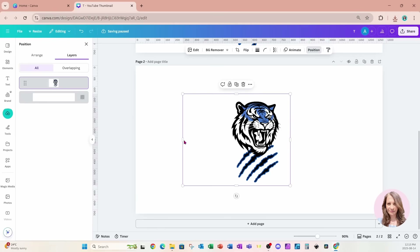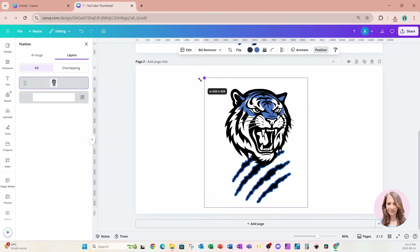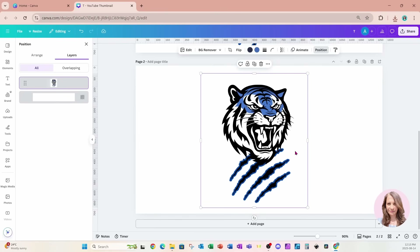So here it is right here. I'll make that a little bit bigger. Now keep in mind this image has a white background — don't forget that.